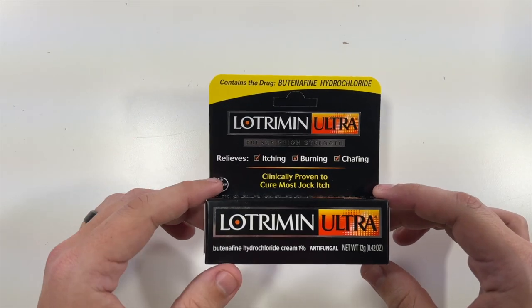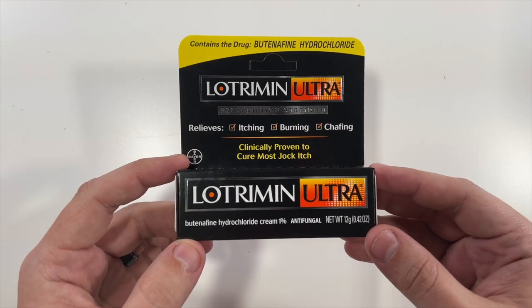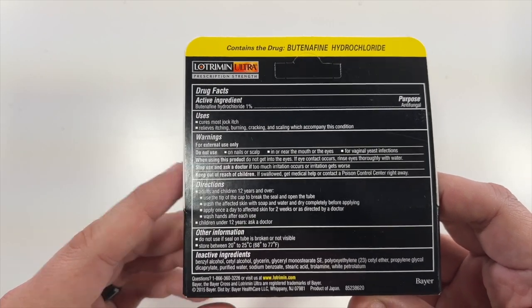This is a 12 gram, 0.42 ounce container of Lultrimin ultra cream, which is used to cure jock itch. Here are the ingredients, and on the back there is a lot more information.